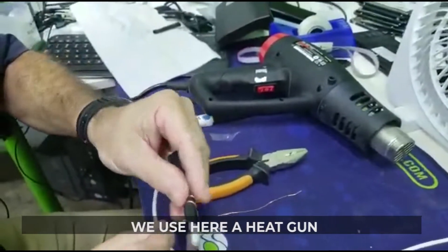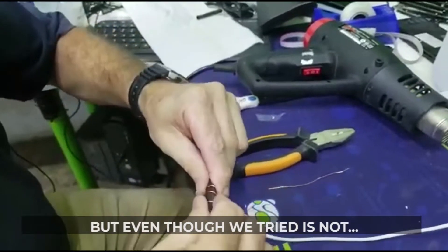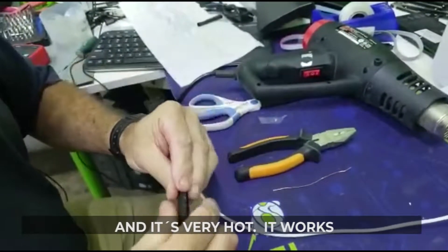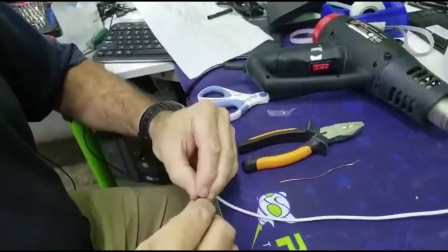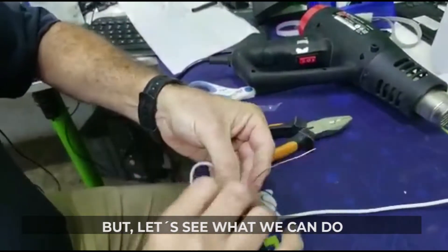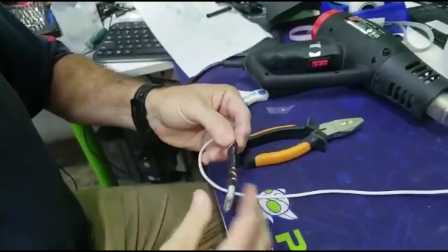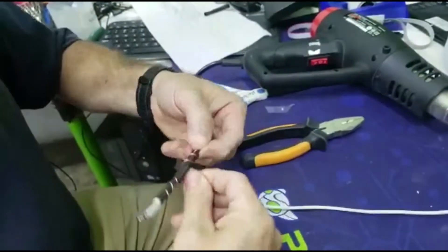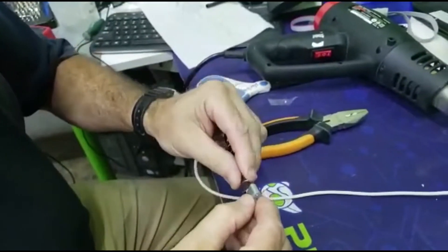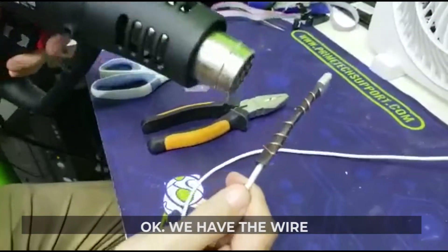We use here a heat gun. We tried with an air dry hair dryer, but even though we tried, unless you have a lot of power it's very hot — it works, but let's see what we can do. We're gonna think about another solution. Okay, we have the wire.